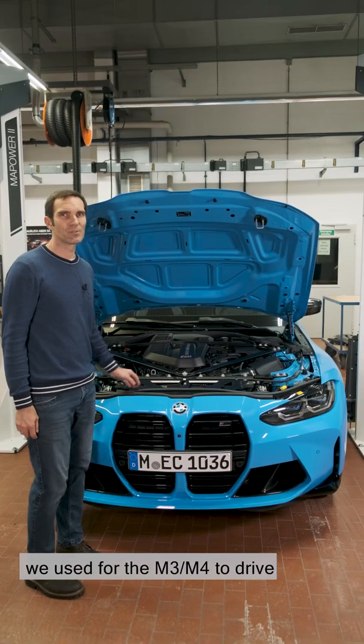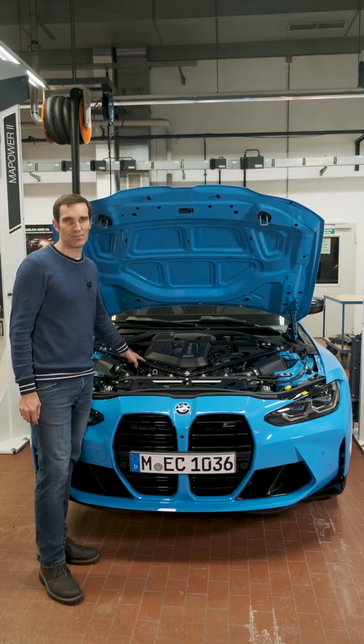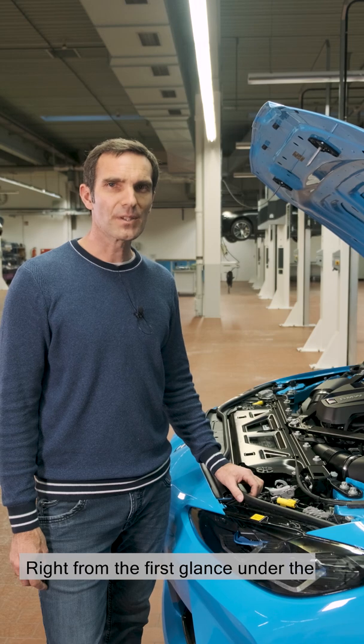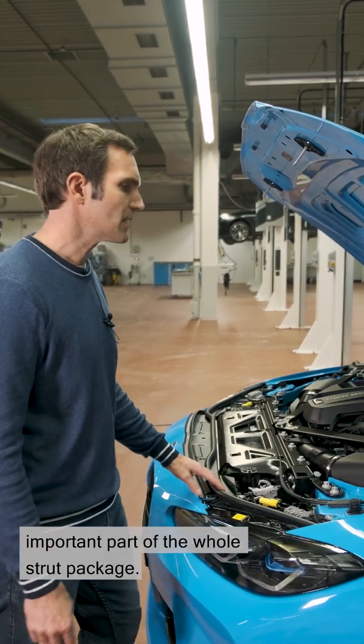Let's have a look at what technology we used for the M3 and M4 to drive like it should. Right from the first glance under the bonnet of the new M3 and M4, you can see an important part of the whole strut package.